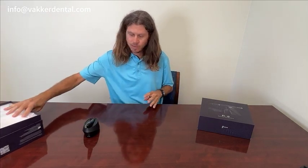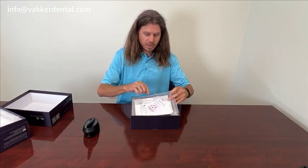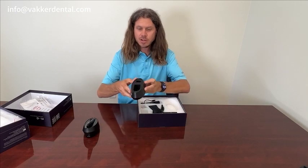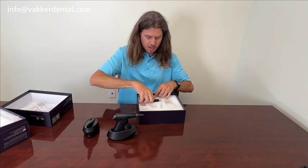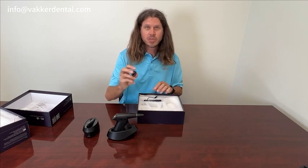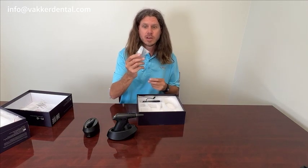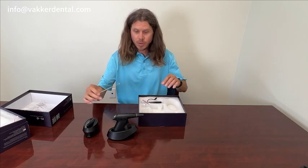Now let's dive into the obturation gun. It comes with the user manual and the warranty card, the charging station, the obturation gun, and the charging cord. It comes with four packs of assorted tips, a tool to bend and securely tighten those tips, four insulation hoods that attach so you're not burning the patient, a ramming rod, and your cleaning tools as well.